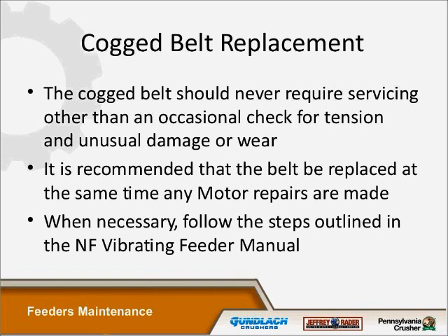This is the cog belt replacement. The cog belt should never require servicing other than a periodic check for tension and unusual damage, which is true. But sometimes the sprockets just wear — in my customers' area, coal dust gets in there and eats the sprockets up, causing the teeth to jump on the sprockets. We do replace sprockets and belts quite a bit in the coalfields of West Virginia. It is recommended that the belt be replaced at the same time motor repairs are made. When necessary, follow the steps outlined in the NF vibrating feeder manual — everything we've talked about is in the manual that comes with the feeder.